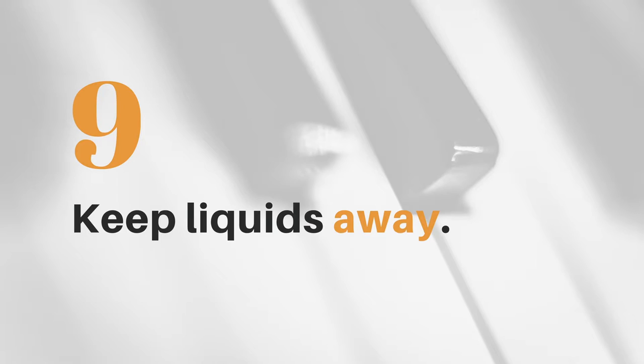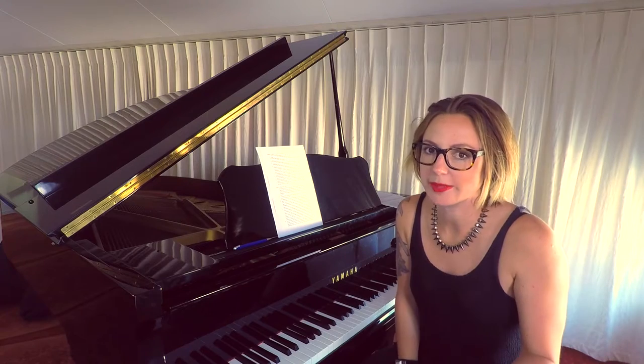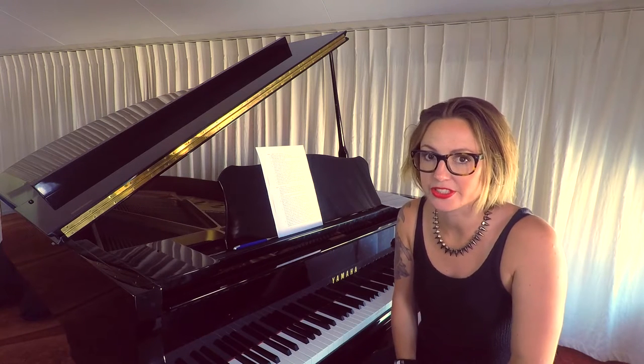Keep all drinks and liquids far away from your precious piano. Any sort of liquid or water damage to the action of the keys or any of the mechanics inside the piano is just going to destroy it. So don't even do it.